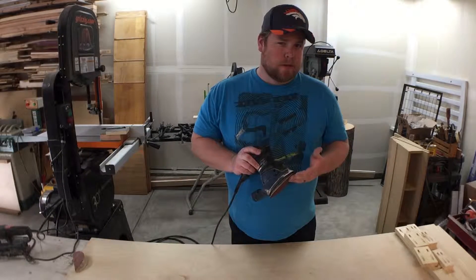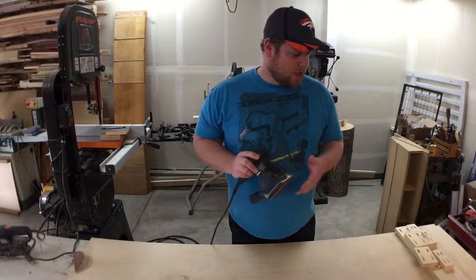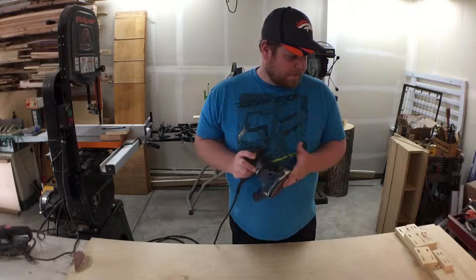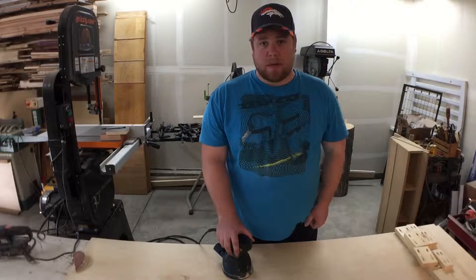Turns out my sander just died on me. I was suspecting it was going to go out soon — the bearings didn't sound too healthy. I was going to replace the bearings, but I really need to get this job done today, so I'm just going to buy a new sander and fix this one later. I'm off to the store and I'll be back shortly.